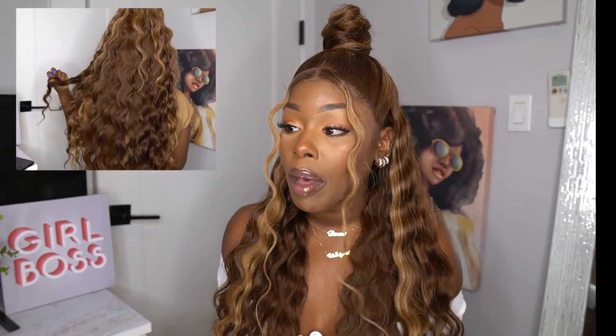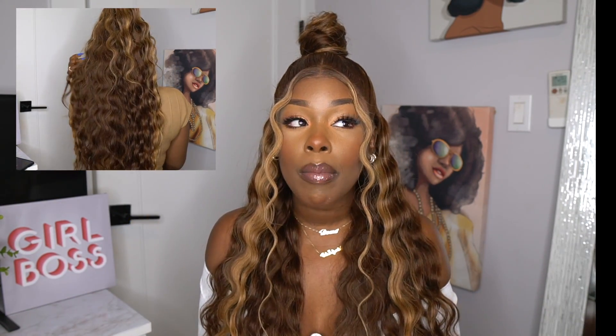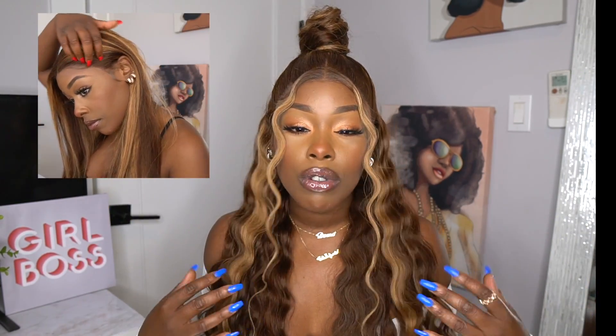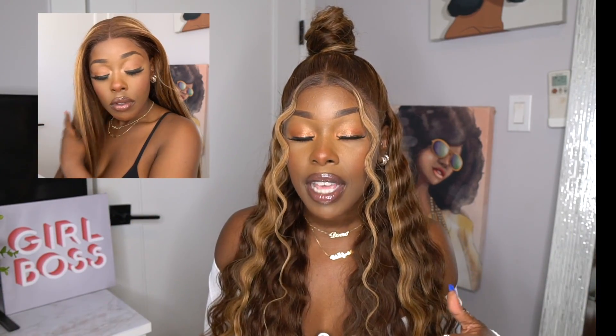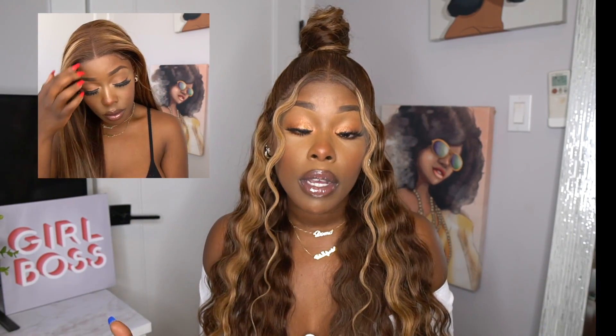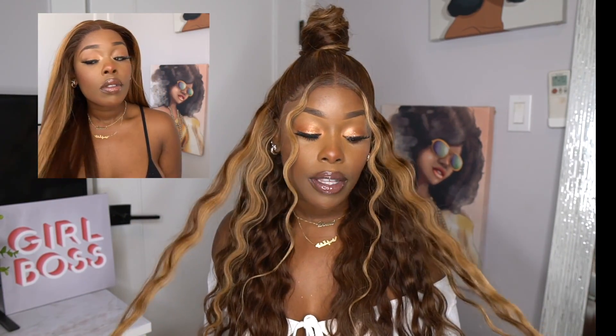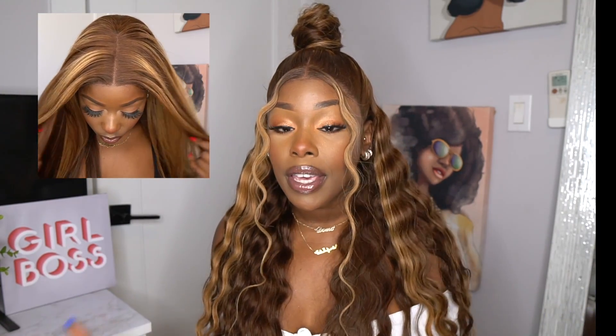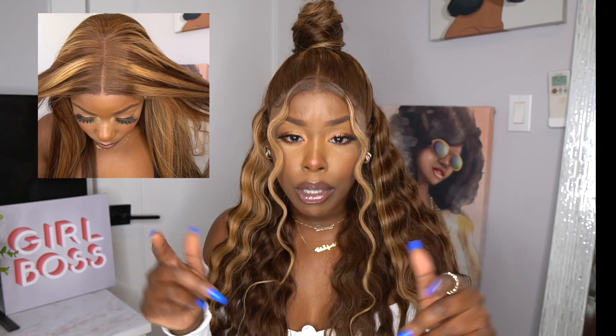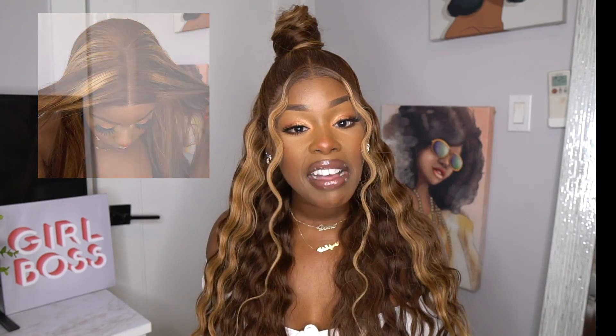Eunice Hair definitely provides units where it's less work on the consumer, which I like. The style came out nice. I do like this unit in a middle part or side part, but I feel like they focused a lot of the highlights at the top and not in the back, so it's very in-your-face when you do a middle or side part. That's why I played it up with the half up half down. If I wear this again, I'll probably do it in a deep wave style — it gives more of that summer vibe. All in all, I think this unit is pretty solid.